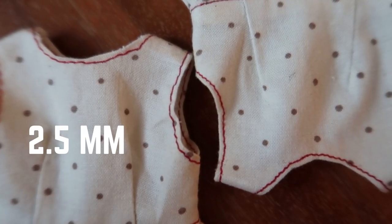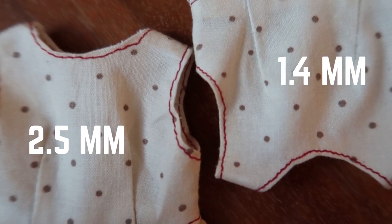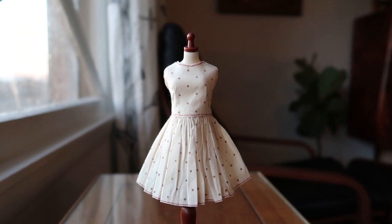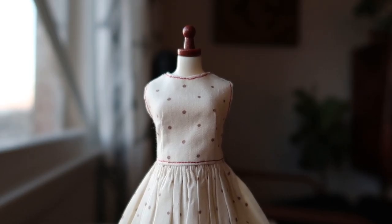The outfit on the left is using a stitch length of about 2.5 millimeters and the outfit on the right is using a stitch length of about 1.4 millimeters. Scale is really important when you're making doll clothing, so by simply changing the stitch length to match the size and scale of your doll you're going to see a huge difference in your final project. I hope that was helpful and I hope you guys all have a really great day — I'll talk to you soon.